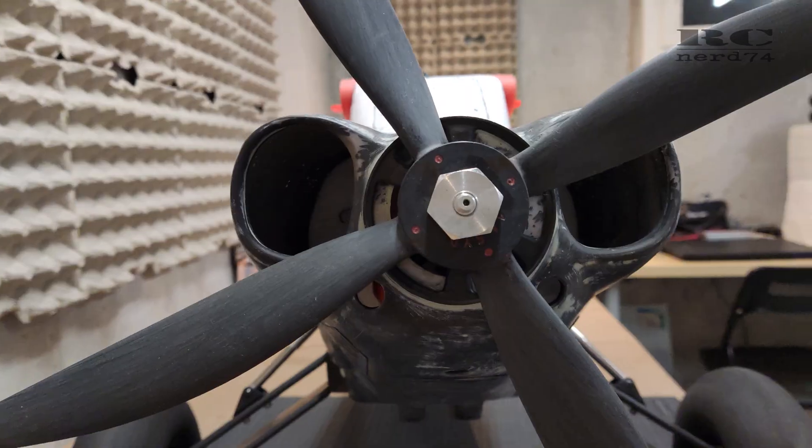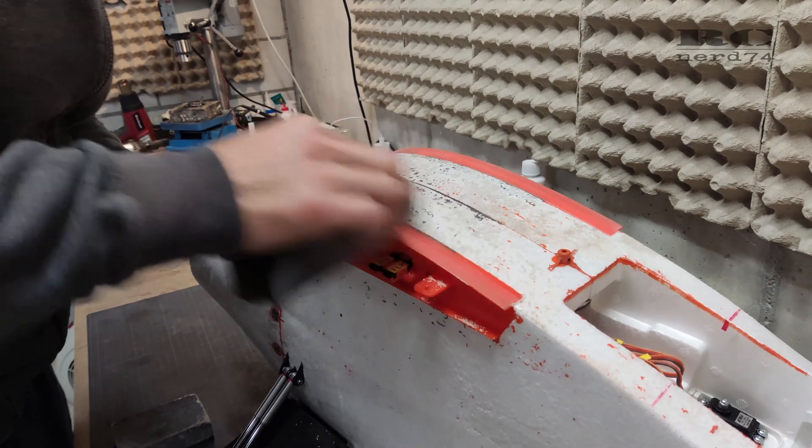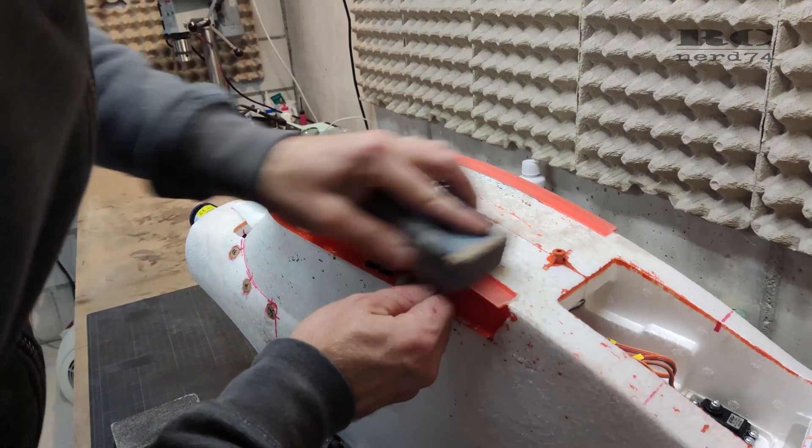Another small detail I wanted to improve was some seams on the wing mounts which didn't look good, so I sanded them down to an absolutely clean flat surface.